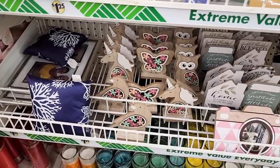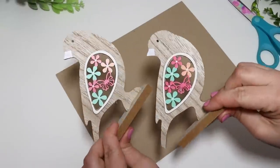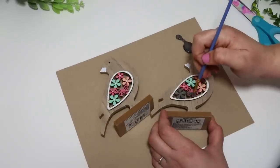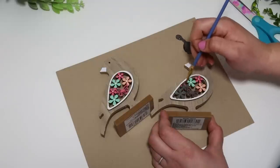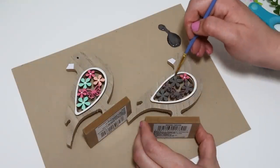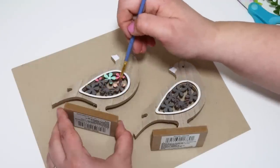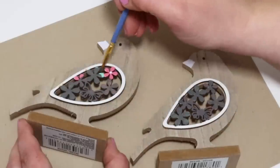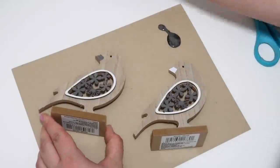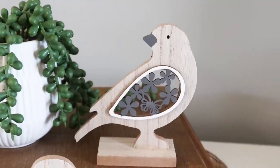These little 3D pieces blew me away — I thought they were gorgeous. They had an owl, butterfly, bird, and unicorn in my store, and these are pretty as is. I grabbed two sets of them. I thought it would be fun to leave one colorful set to decorate with for springtime, but I also thought it would be cute to make one of them a more neutral set so they looked a little bit higher end, or if I wanted to get rid of some of the spring color whenever it gets more into summer. I painted these little flowers gray as well as the beak, and I love, love, love how it turned out. I feel like this is so gorgeous with those little laser cut flowers.